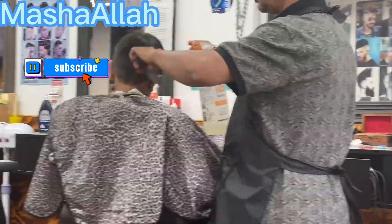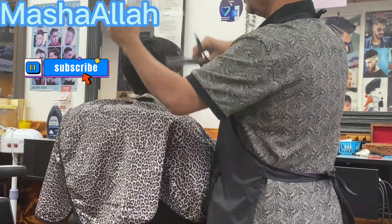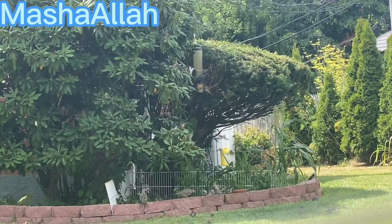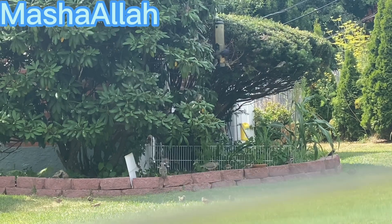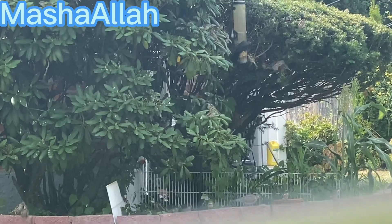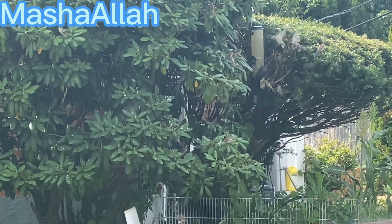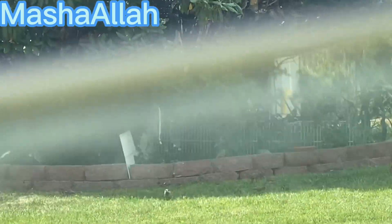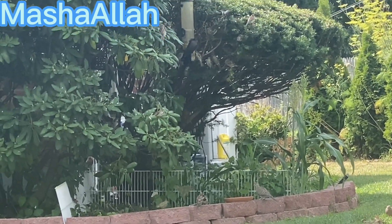We are going to get a haircut and as you know we are going on vacation inshallah. I hope today's vlog will be good — please subscribe to this channel, don't forget to like and share it. I will meet you in the next vlog, thank you for watching, Allah Hafiz.